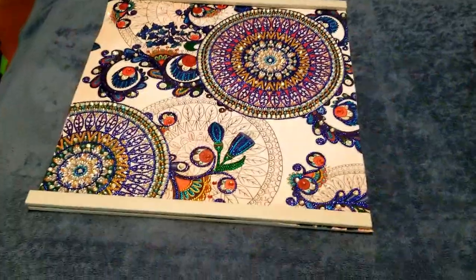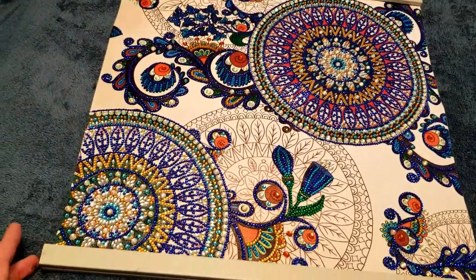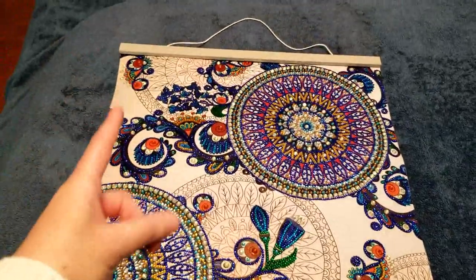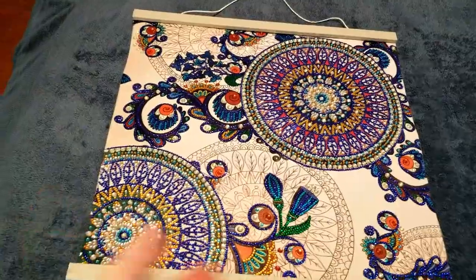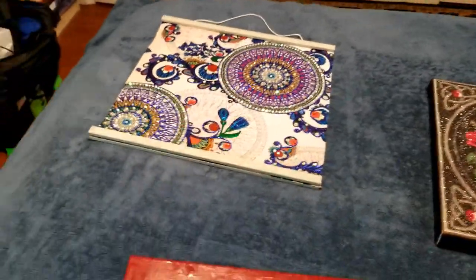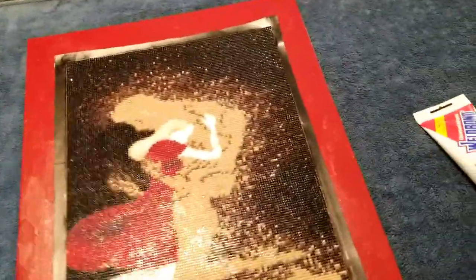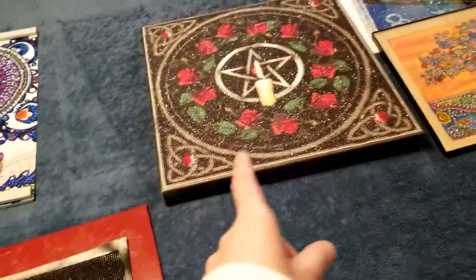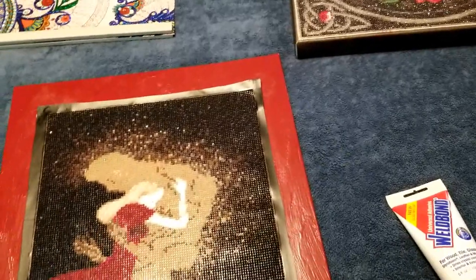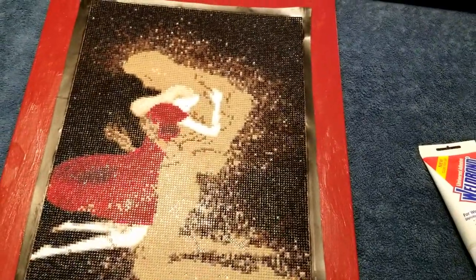That one over there is just a magnetic frame I got from Amazon. You get four pieces — the bottom part has three magnets, the top part with the hanging string has three magnets — and you just click one side to the front, one side to the back, and that's your framing. Working on this current piece actually reminded me of the struggle I had with that one, so I wanted to do something similar.